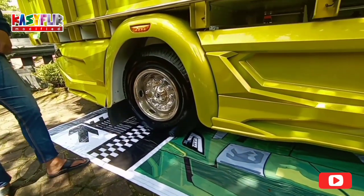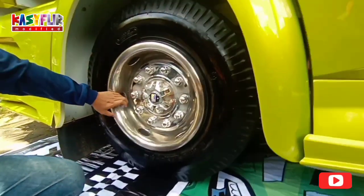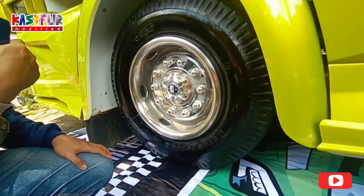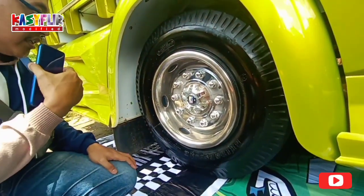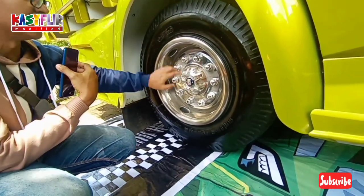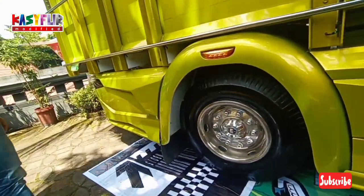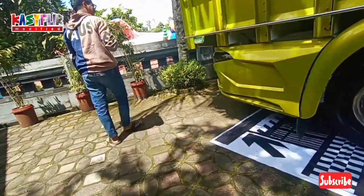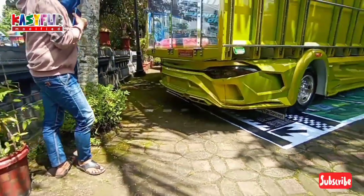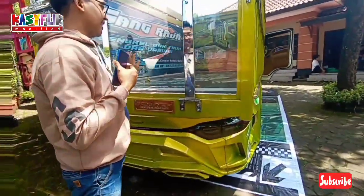Nah ini bagian belakang, saya baru pernah lihat ini guys. Tapi ini tambahan juga, truck aksesoris. Wheel cover. Bagian belakang ini mewah ya guys. Ini akrilik, nah ini akrilik.